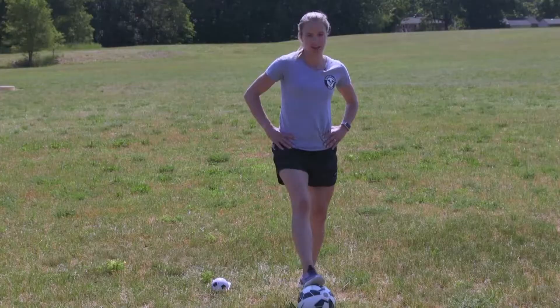Welcome to week four. This week our focus is on volleys. Volleys are one of my favorite things to practice. I have a lot of wonderful memories scoring some pretty cool goals off volleys.